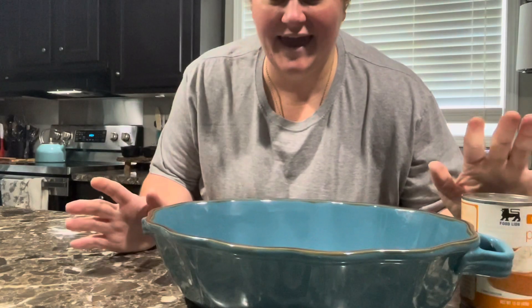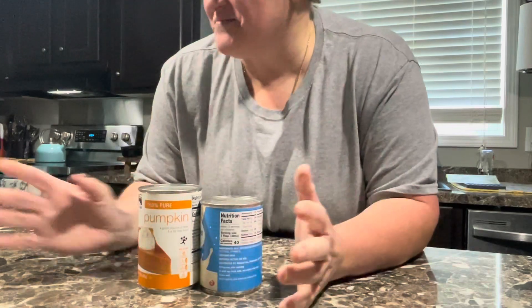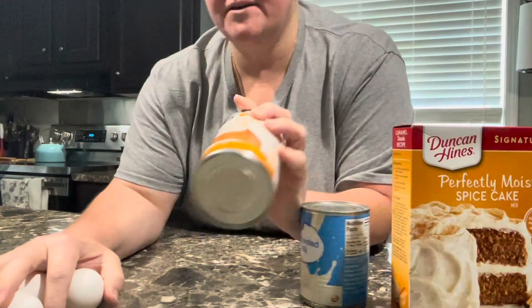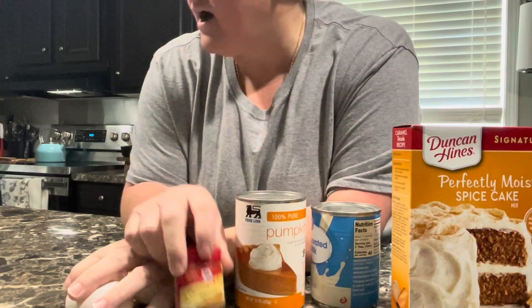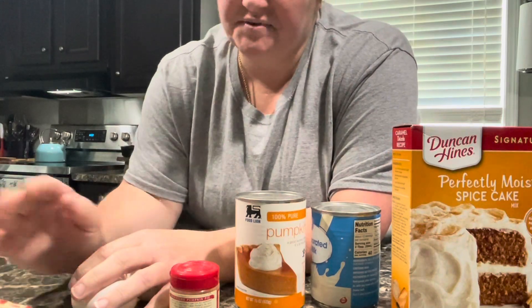We're going to make a pumpkin spice cake, dump cake — however you want to say it. You need a spice cake box, three eggs, a can of evaporated milk, a can of pumpkin, some pumpkin spice — or you can use cinnamon, or omit it altogether. A stick of butter cut into one-inch cubes, or you can melt it. It's completely up to you.